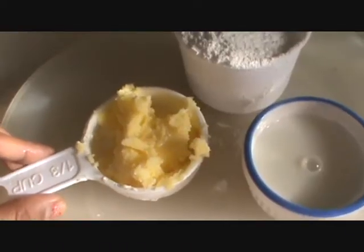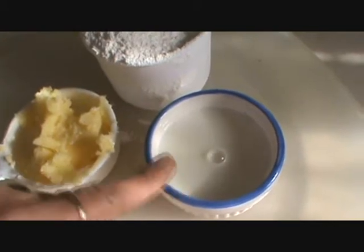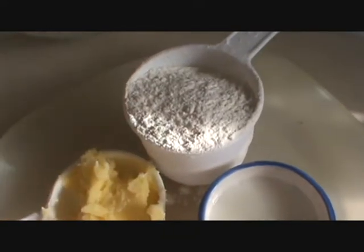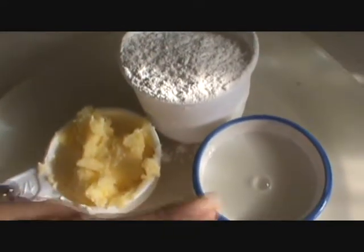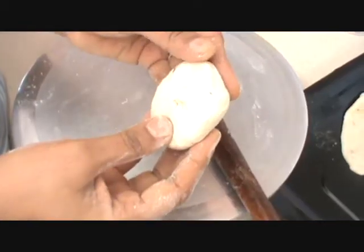Add 1 cup of butter and 2-3 tbsp of milk to bind the dough, then take 1 cup of all-purpose flour. Mix it all together and make it into a dough. Take a small ball of dough.